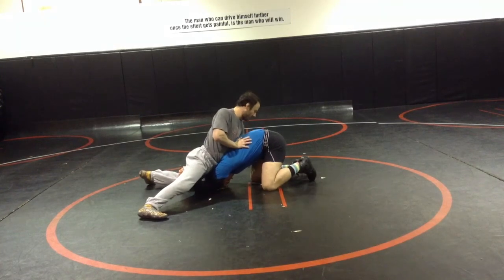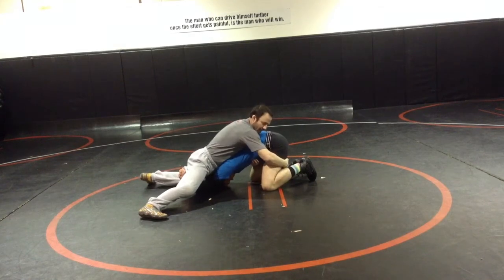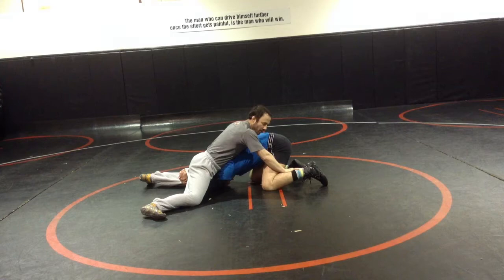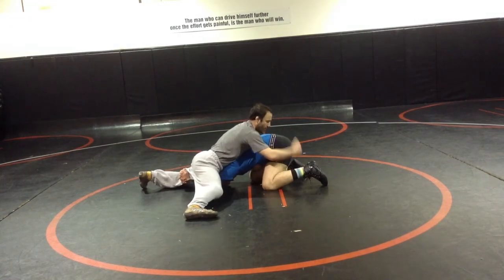Now with my arms, I'm either going tight waist with this hand and the hamstring with this hand, or I can go ankle, or grab the elbow on this hand. It doesn't really matter what combo you do, but what I'm looking to do from here is crunching with my hips and knocking them that way.